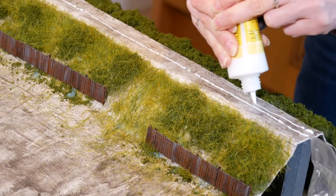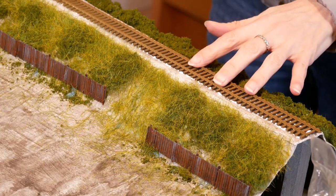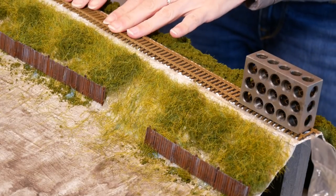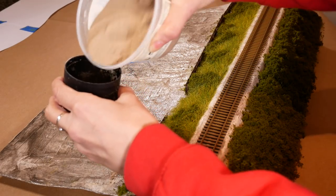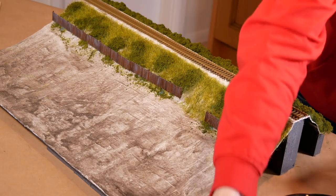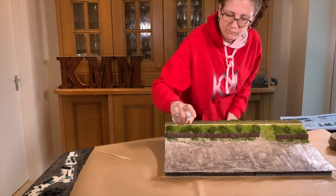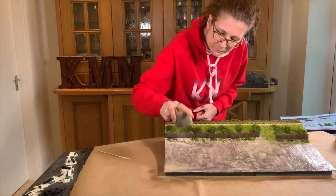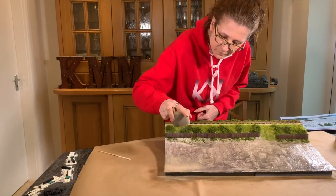I used plain white tacky glue to glue my track down — there's going to be plenty of ballast to hold it in place in a minute. I weighted it down whilst it dried and popped out to McDonald's. I wanted two colors of sand: one for the wet sand and one for the dry sand, so I used actual sand. There's a slight slope so I sprayed a quick spray of dilute white glue just to give the sand something to stick to so it wouldn't fall off.